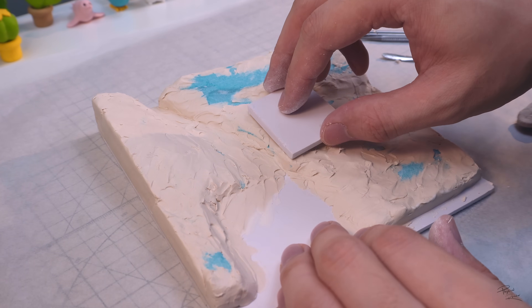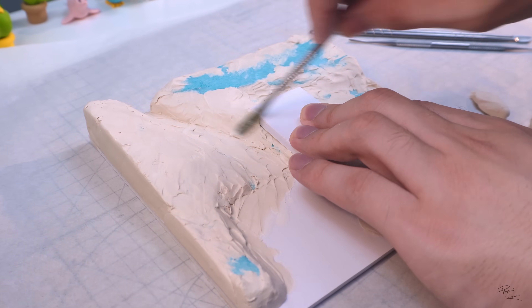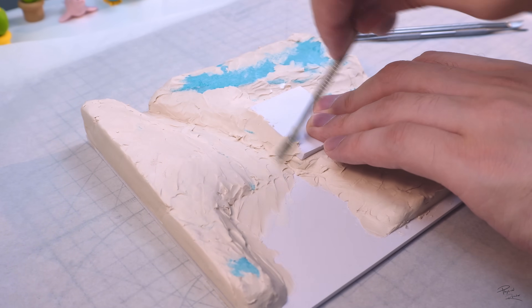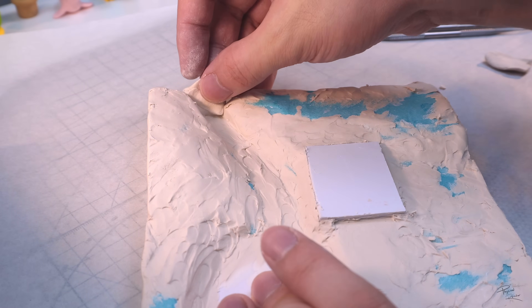Bob Ross tried to make painting accessible to anyone, be it beginner or an artist, and in that spirit of simplicity over complexity, I'll try to keep this diorama as simple and easy as I can.